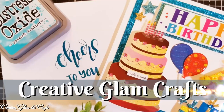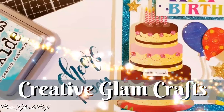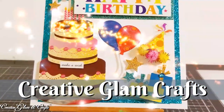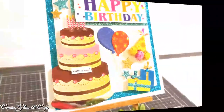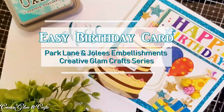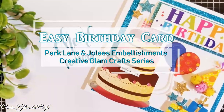Hello everybody, Sharon here of Creative Glam Crafts. Thank you so much for joining me. Today I've got a colorful birthday card project to share with you. It's going to feature dimensional embellishments from Park Lane and Jolie. If you're new to my channel, hello and welcome. I'm so glad you stopped by, and if you're returning, thank you and welcome back.